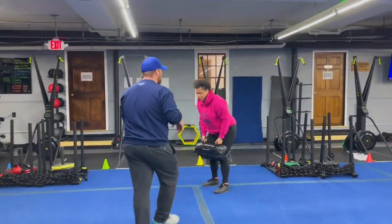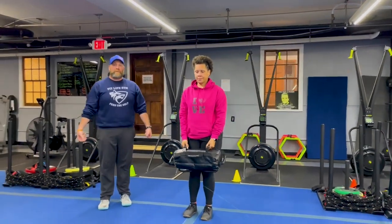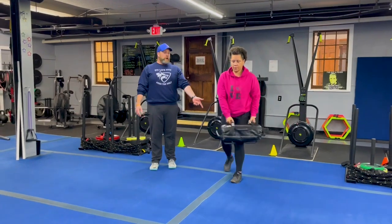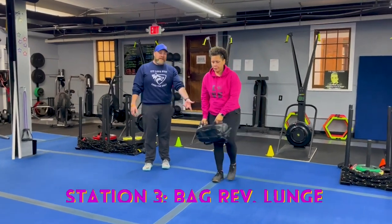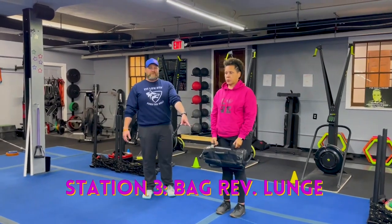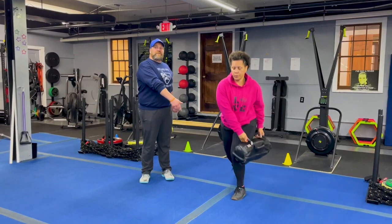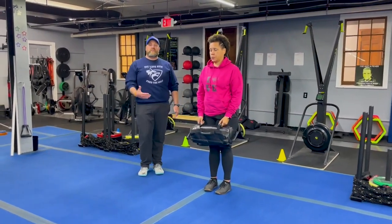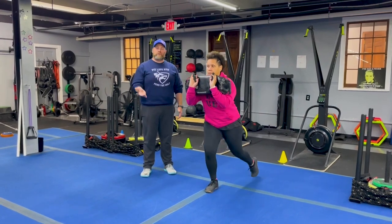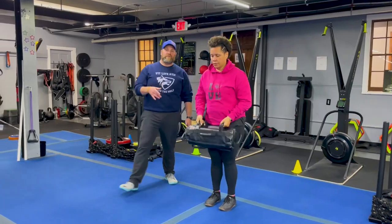From there we're coming over to station number three. Coach T is over here and she's gonna be working our bag reverse lunges. She's got that bag right there in front of her — she's gonna step back into that reverse lunge and rotate outside that front leg with that bag. Deep breath in, squeeze that back glute, drive up through that front leg. If you need to, you can take that rotation out, hold that bag right at your chest, and just step back into those reverse lunges. You can also go body weight on this exercise if you need to.